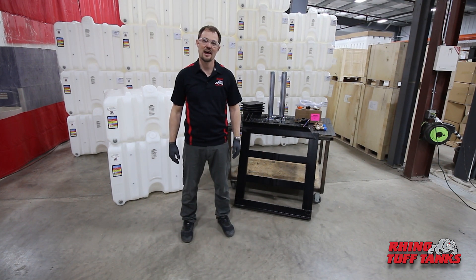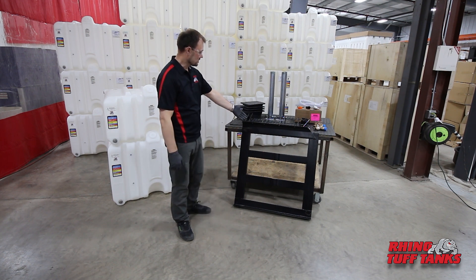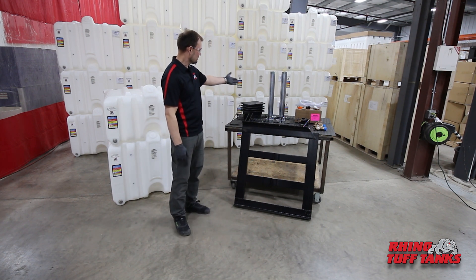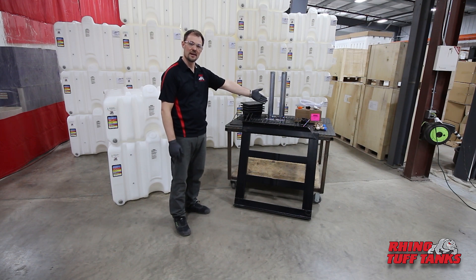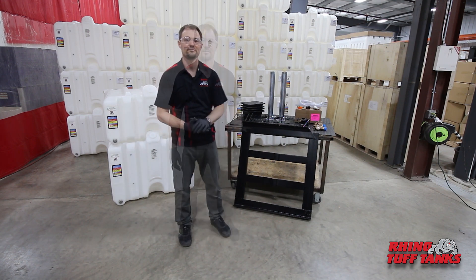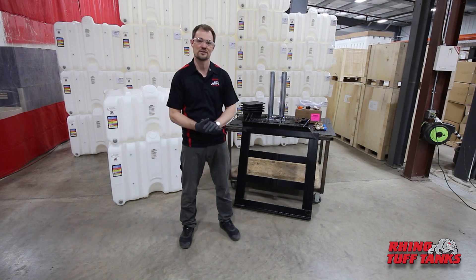In addition to the stackable tanks, the components included in the gravity system include stand base with legs, drip tray set, accessories, and dispensing valves. These are the components included in our two-tank system. Depending on the configuration that you choose, the components themselves may vary slightly.